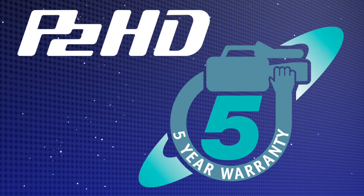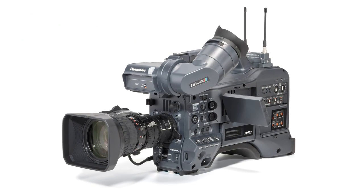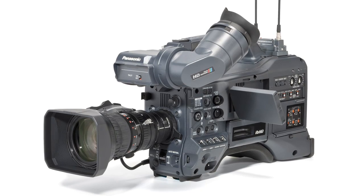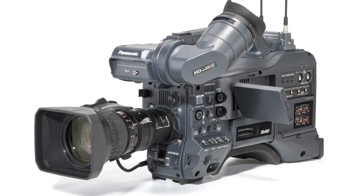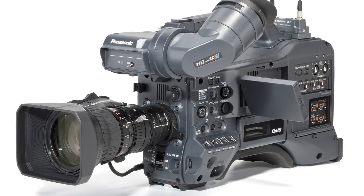The fact that the HPX300 is part of the P2 family has me totally jazzed because I have a totally reliable camera. It has a five-year warranty. It has all of the functionality that's in P2. This camera has so much functionality in it for its price range. There is nothing that comes close to it. The HPX300 is truly in a field of its own.